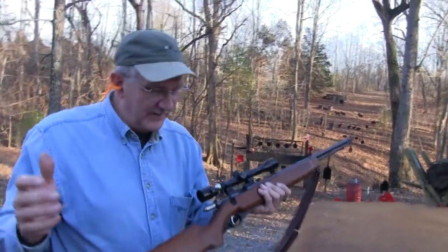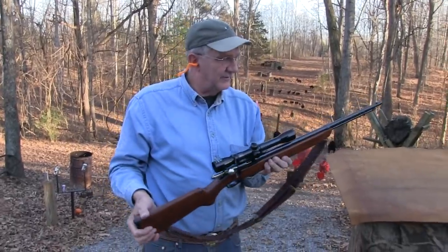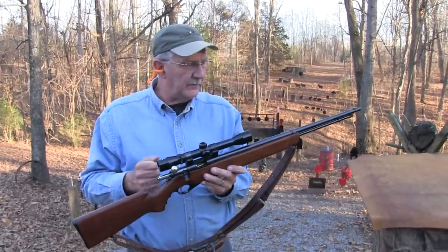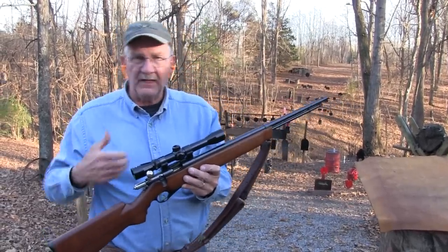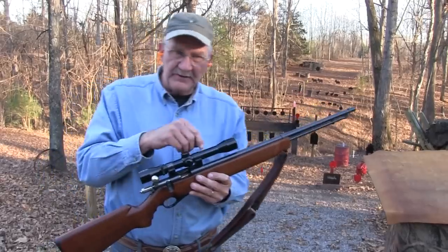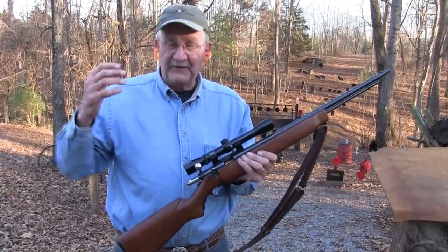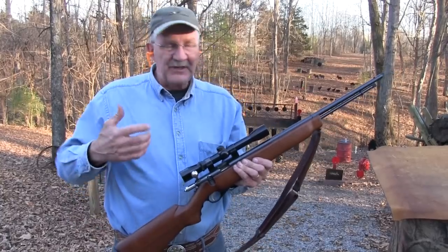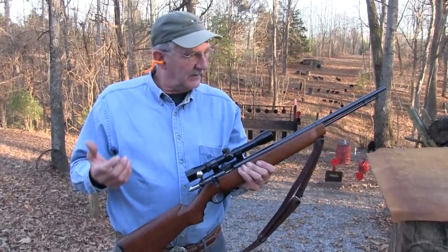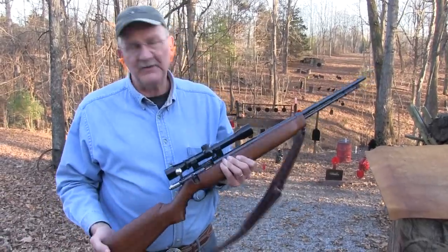Hey, Hickok45 coming at you with a classic, at least for me. This is the old Ward's Western Field 47C, Chapter 2. We like to get right on our Chapter 2 videos, not let much time pass by. Over four years ago we did the Chapter 1 on this firearm, back when we had our first camera. I was even worse then about gabbing too much. John has improved. We've got better cameras, so maybe we can give you a better look at it.